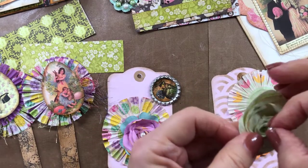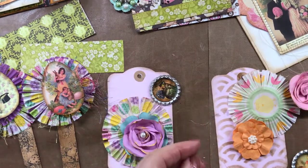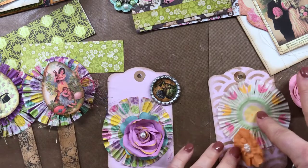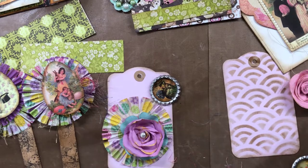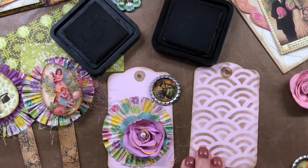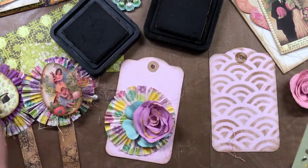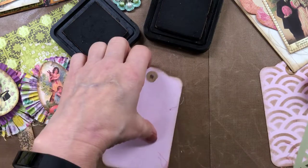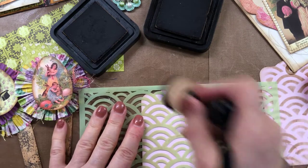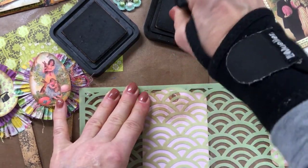When you're doing a junk journal you have to be careful with your embellishments and not make them too thick because the book will get huge — I've learned that through hard lessons. Here are the tags I'm making. I already did some stenciling on one tag and I'm going to show you how I stenciled this other one — just take out any stencil; you can buy these pretty much anywhere.